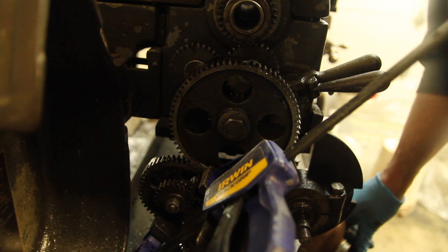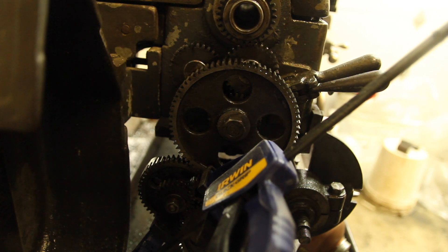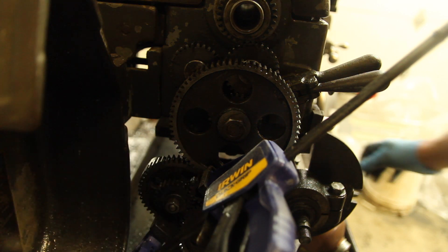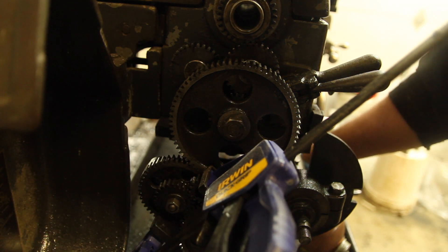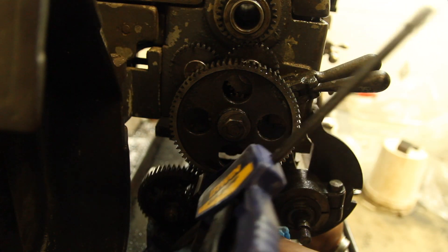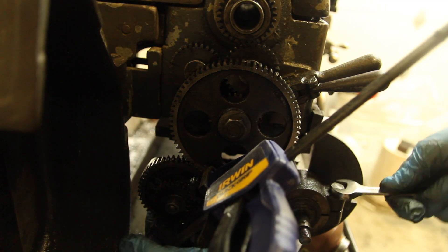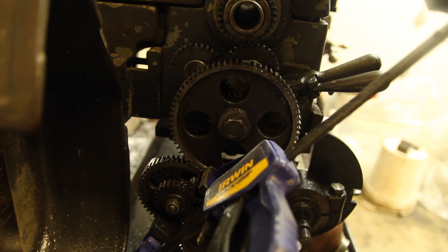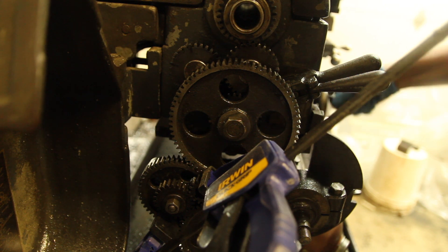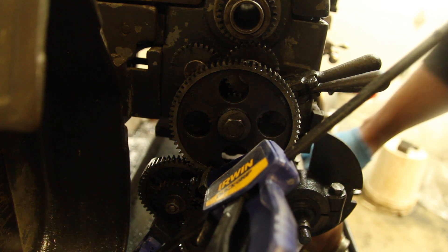To index this, I've got a 72-tooth gear on here, which gives me 5 degrees per tooth, and I just have another gear clamped in to lock it in place. To advance it, I just loosen this, drop this down, advance one tooth, tighten that back up. There is some backlash in here, so I'm holding it up against the tooth each time. Then cut another line, and repeat.